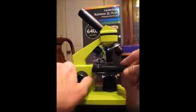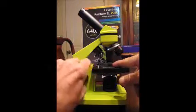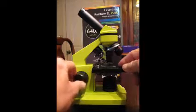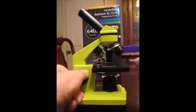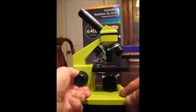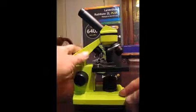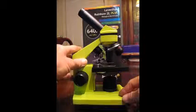Here's the stage where you put the items on. You've got spring-loaded clips that hold the slides down. It doesn't have a fine control, but this one has a very smooth control and you can dial it right in to get the right focus.